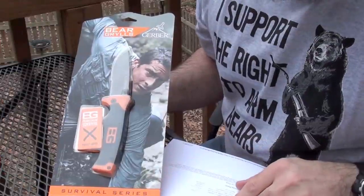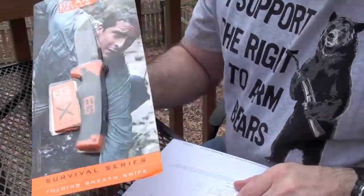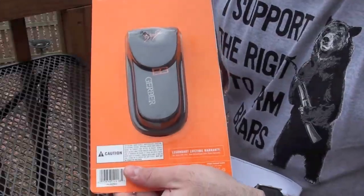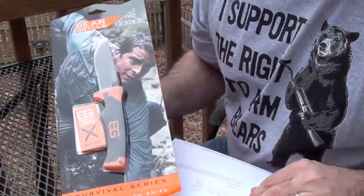Let's take a closer look at the packaging before we unbox it. Here is the front. Here is the back. I picked this up at Walmart for just under $30.